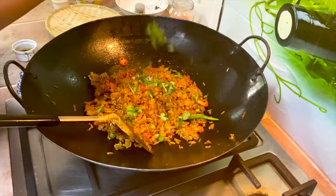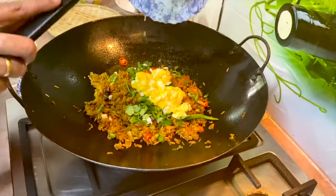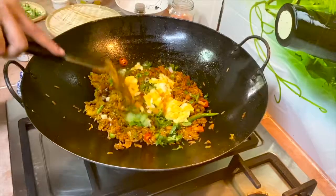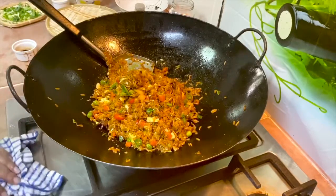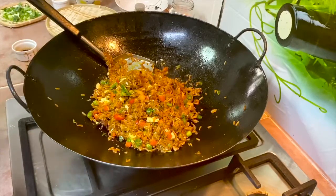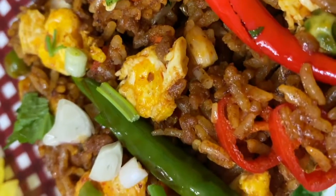Put in the fresh herbs and stir them in — and it's done! This is a very quick recipe, less than 20 minutes. Do try this. I'm going to turn off the flame now and give it a final stir.